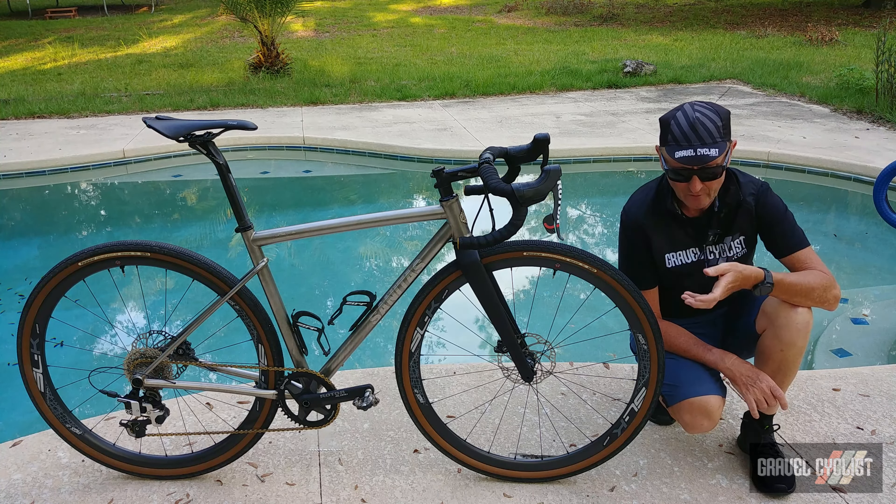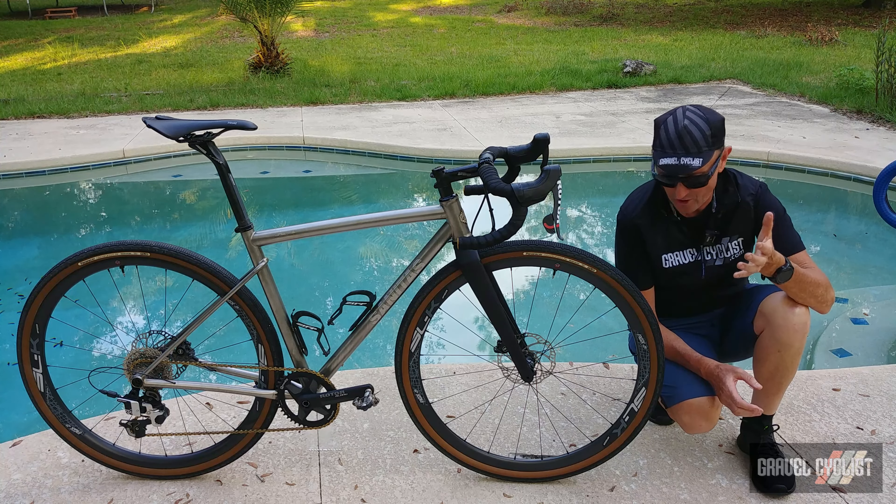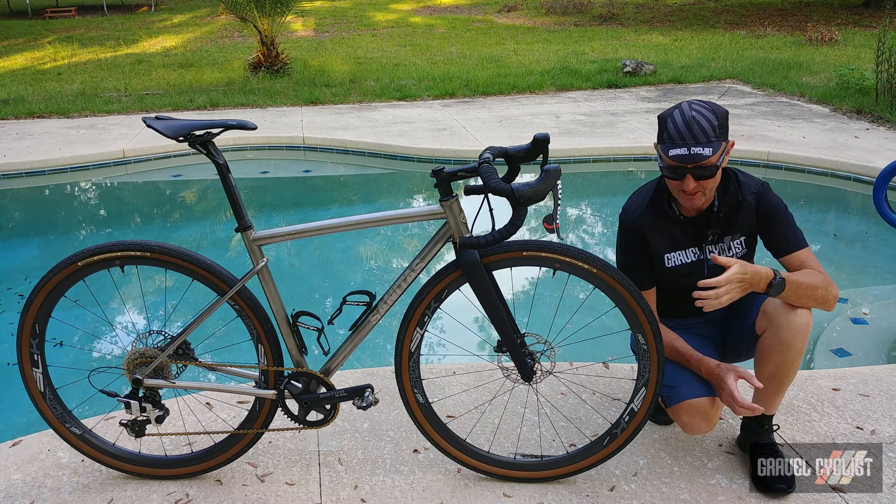So there you have it, trendsetters — my review of the Sanitas Cycles Node titanium gravel. At the time of this video in 2023, there is an absolute plethora, smorgasbord, cornucopia of gravel bikes for your purchasing pleasure. I sincerely hope this review went some way to helping you make an informed purchase decision. Thank you for watching — if you haven't already, please consider subscribing to the Gravel Cyclist YouTube channel for no-bull gravel bike reviews, product reviews, ride experience videos, and general madness often featuring this dog.